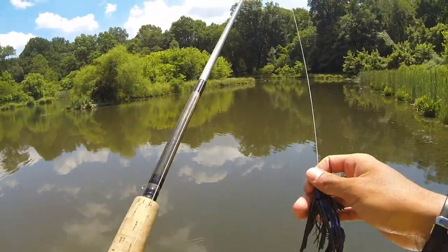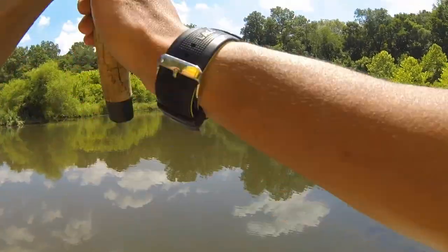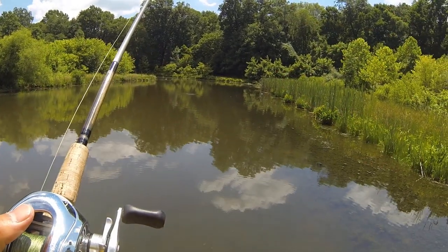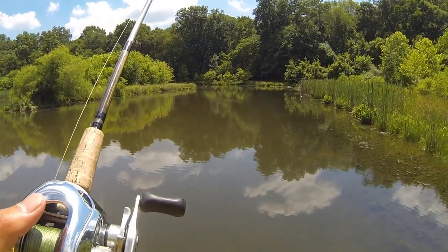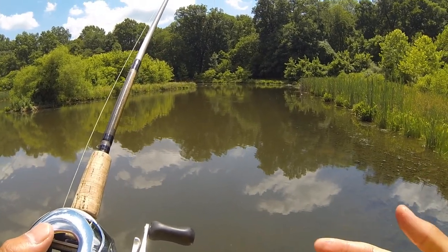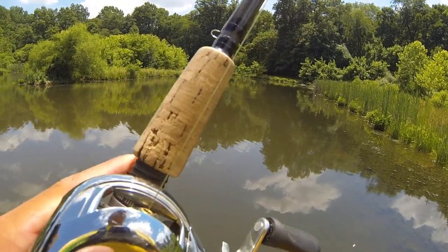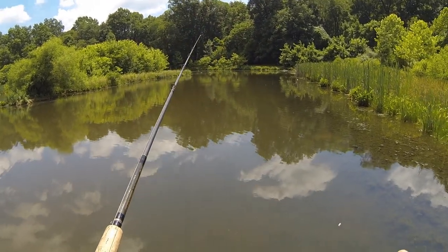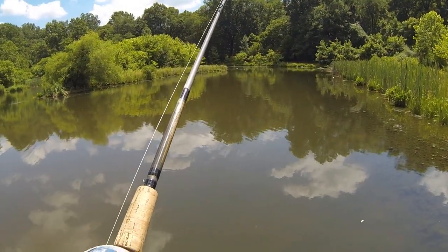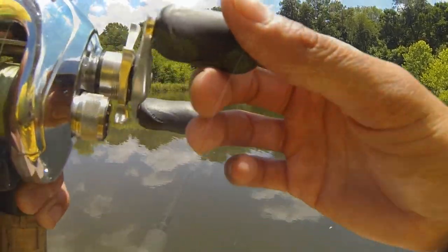The second thing I like to use the flipping jig for is casting. Anytime I go to a new lake or pond, I'll usually start off with a jig. I'll count down while the jig's falling — one one-thousand, two one-thousand, three one-thousand — to get a general depth of what I'm fishing. I'll also drag the jig to get a feel for different bottom contours — maybe there's rocks, wood, weeds, whatever. Using a jig that way is a great tool to get a feel for a new place you're exploring.